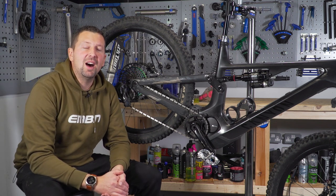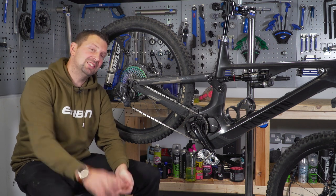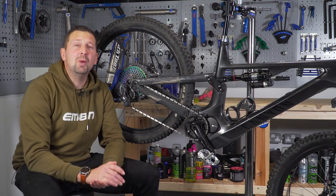One of the most consumable parts of your e-mountain bike is going to be the drivetrain components. Today, I'm going to be giving you a few tips to help you get way more miles out of it.